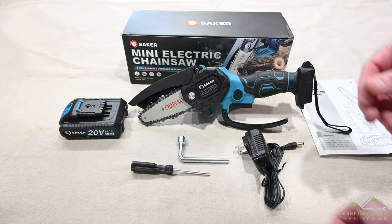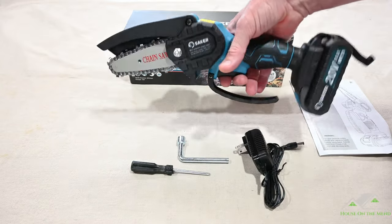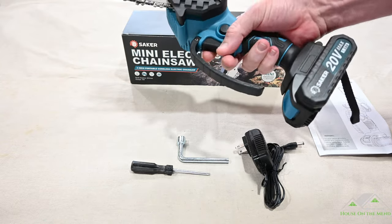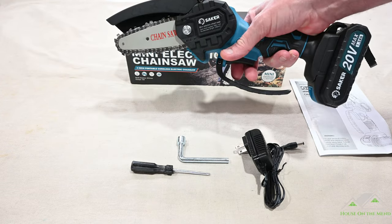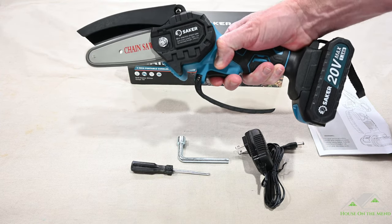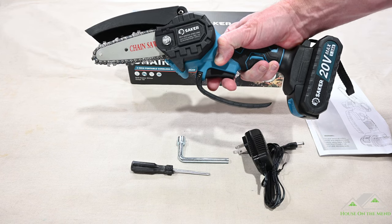Let's go over some of the features of this Mini Electric Chainsaw. The first thing I noticed is when I put the battery on, the saw is very well balanced and the grip has rubber around it — it feels really good. Now let's get a little sound of the motor. When it's functioning, you press this safety button and then pull the trigger. It's pretty loud, so you're going to want to have hearing protection when you're using it.